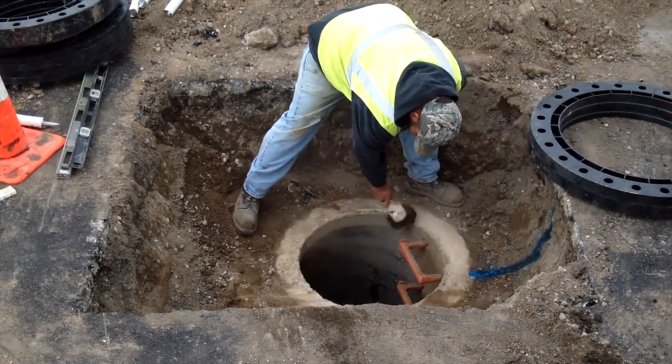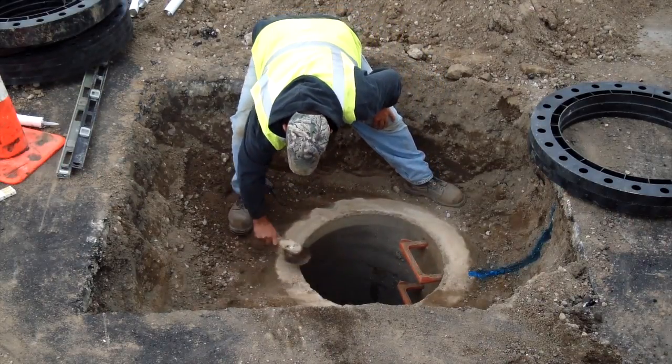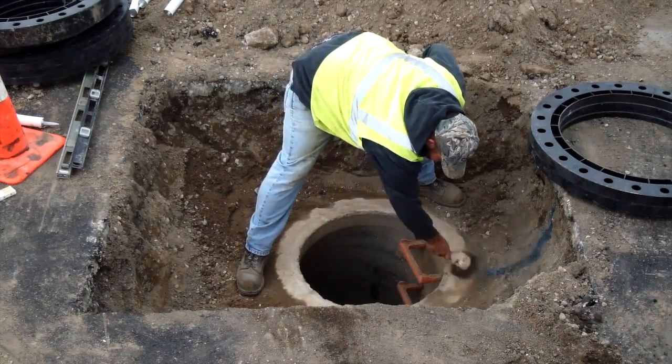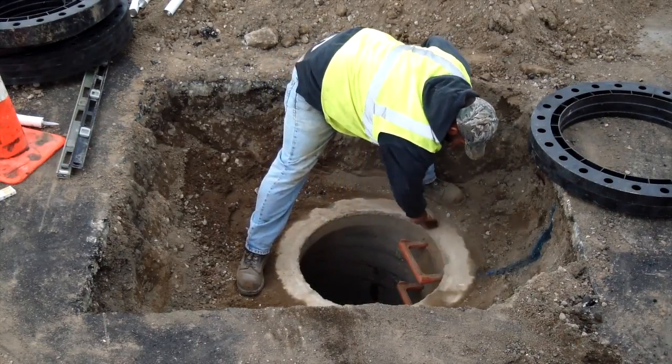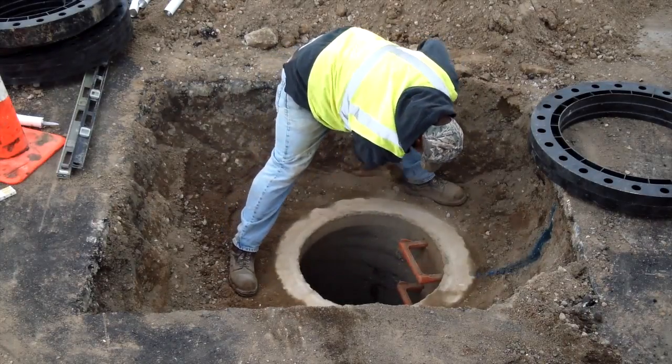The first step is to make sure that you have a clean installation area. Be sure to clean the concrete cone or top slab with a whisk broom or chisel. This will assure a flat seating surface free of rocks, gravel, blacktop, protruding concrete, or frozen debris.